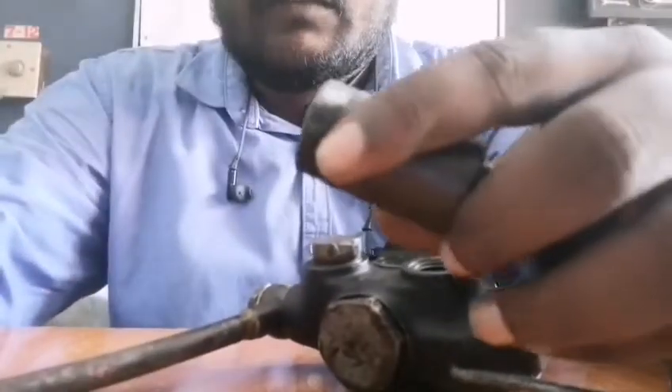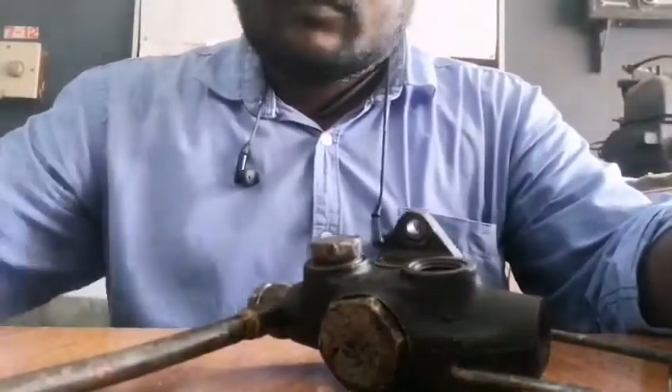This will be a fuel filter. We remove the shield outlet.